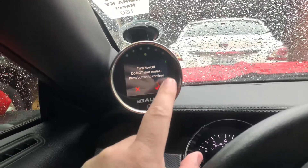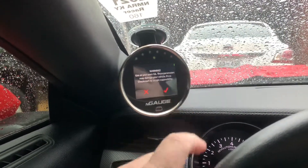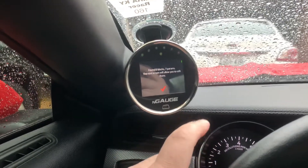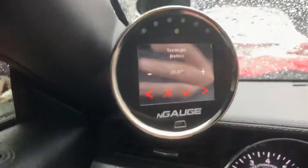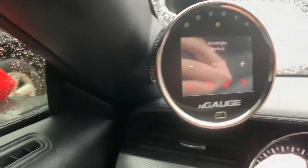Go down to module config. Make sure your key and everything is on and checked. Right there — you can change your tire height to whatever you want.